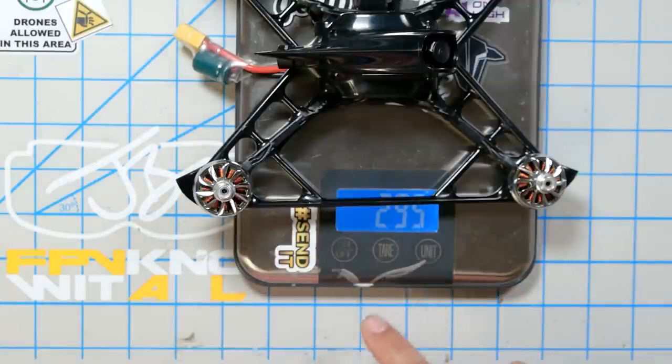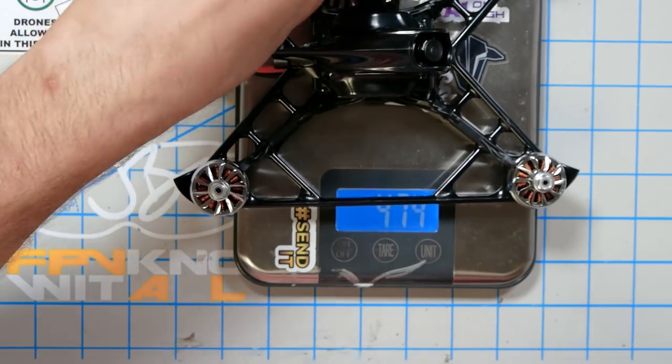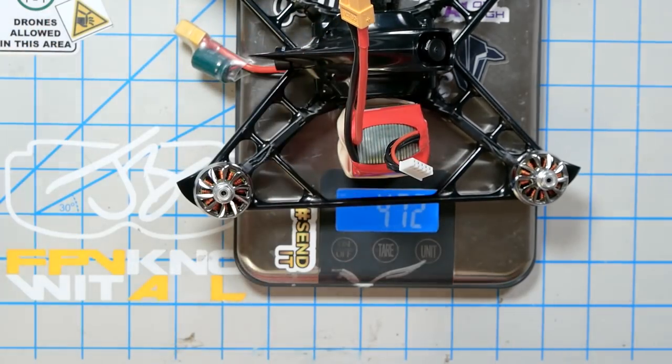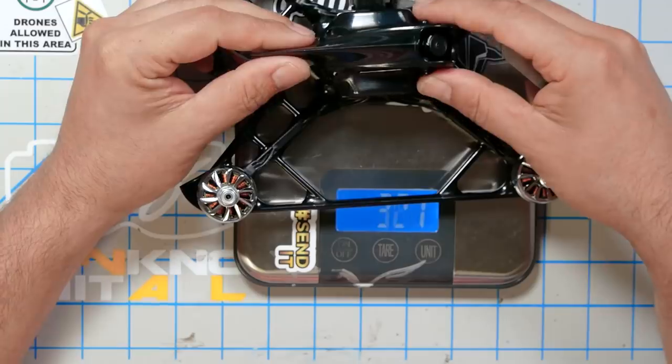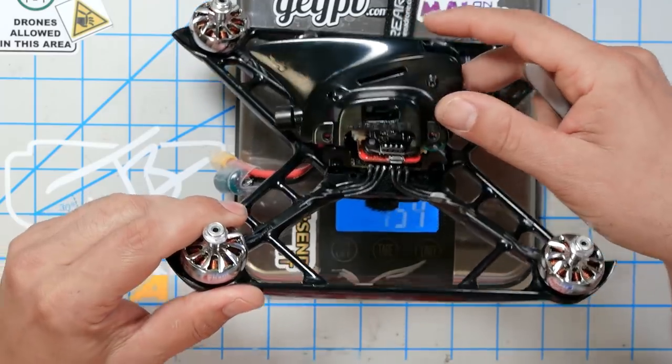In case you're curious, the whole thing weighs 295 grams without a battery, or with a typical battery on there it comes in at 472 grams, which is very respectable for a racing quad or a freestyle quad. It does have the ability to strap a GoPro on top if you want — there is a slit through there, presumably for a GoPro holder — although it's pretty clear this is designed more as a racing frame.